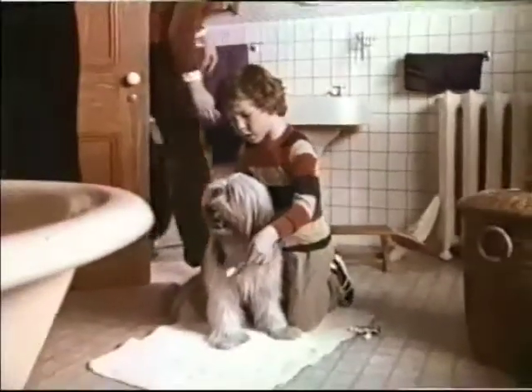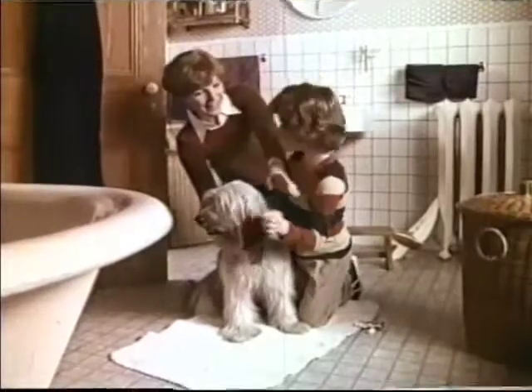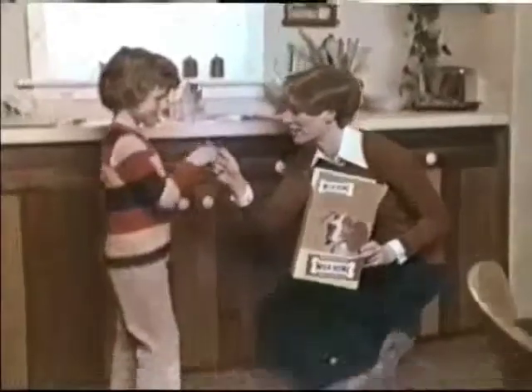Come on Barney, it's your turn now. Hey, Barney's already cleaned his teeth. Where's his toothbrush? He uses Milk Bone. They're his toothbrush.